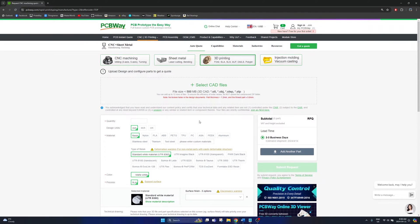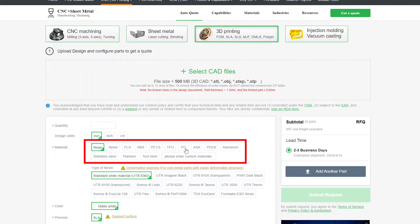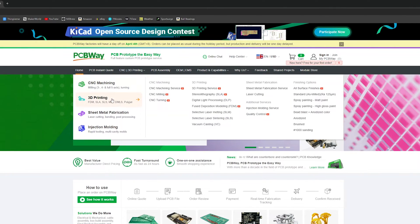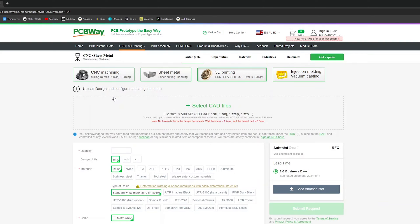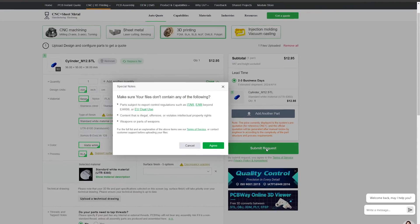If you ever have a part that you'd like to print in a different material such as resin, nylon, TPU, PC, or even metal, PCBWay offers custom on-demand print services for very reasonable prices. Simply head over to the 3D printing page on their website, upload your CAD model, and submit it to be created. Thanks to PCBWay for sponsoring this video.